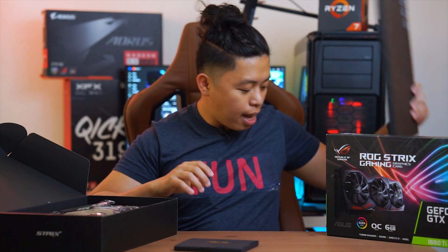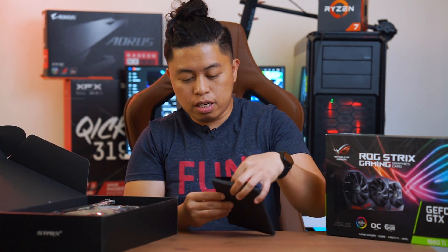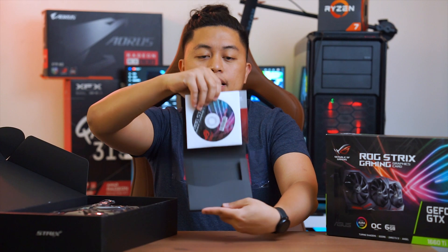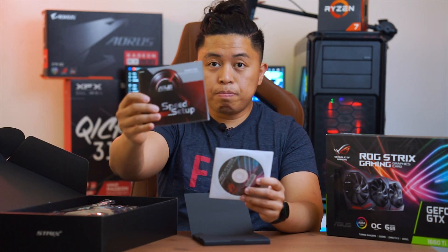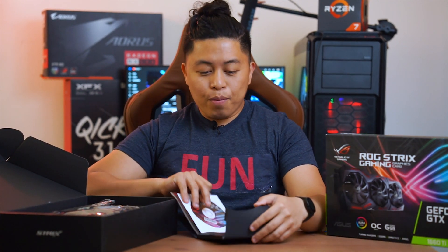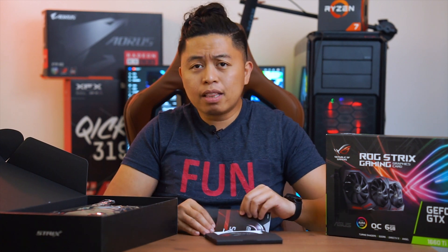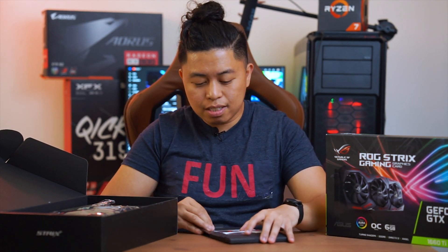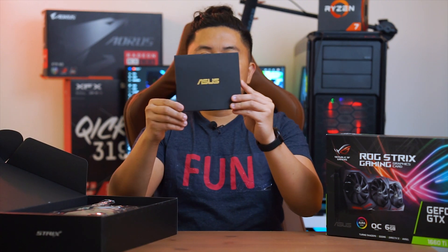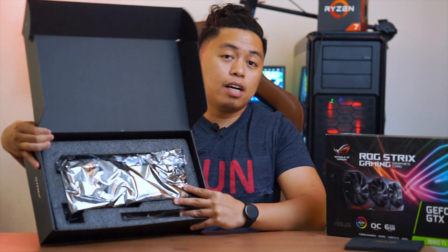Let's check what's inside the small accessory box that Asus provides. I like the packaging — it's very nice. Inside we have the quick start manual and the CD driver. Who uses this nowadays? Maybe two years ago there were still lots of people using it, but now they've implemented a USB type driver for their products.